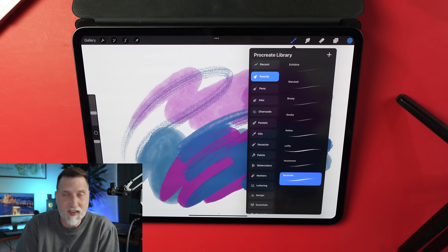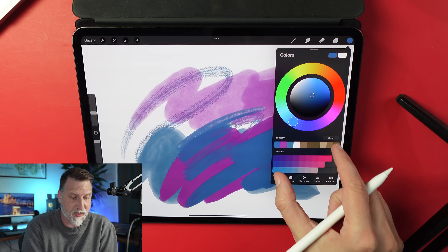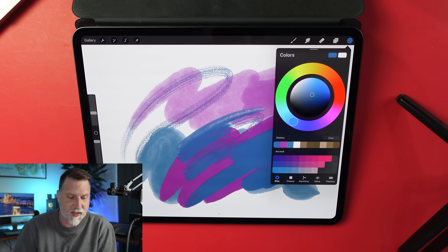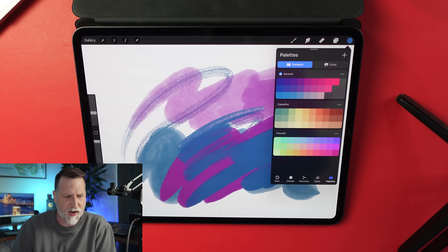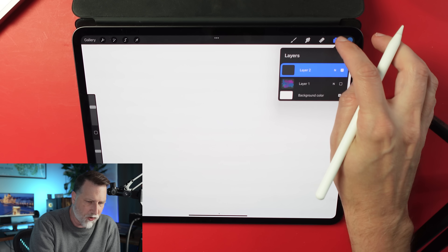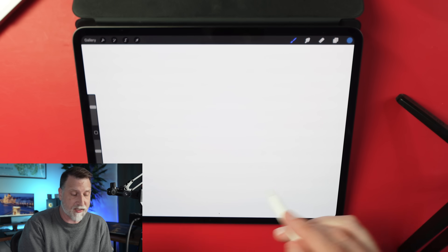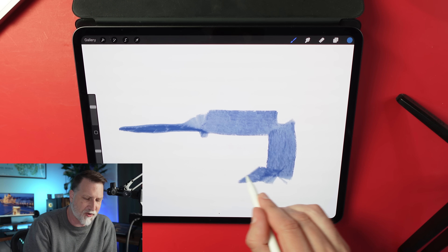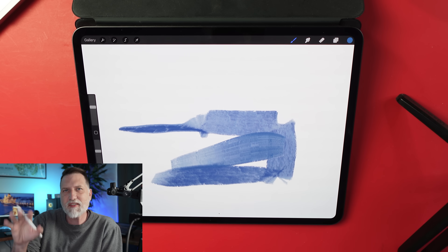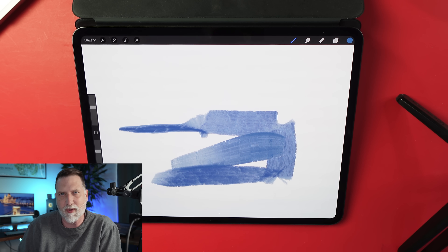I can see them carrying this library idea further — I'd love to see them apply it to colors. Imagine pinching out on the color panel and seeing all your different palettes for different projects. Meanwhile, a lot of these new brushes are really taking advantage of what the Apple Pencil can do, like barrel rotation. It's great to see them going full blast with the features Apple's letting them play with.